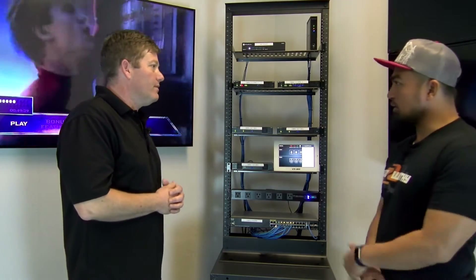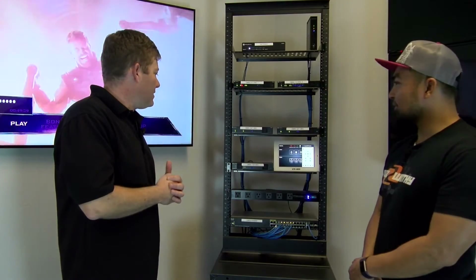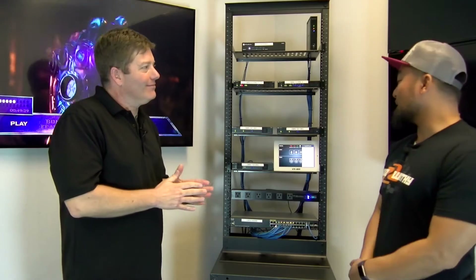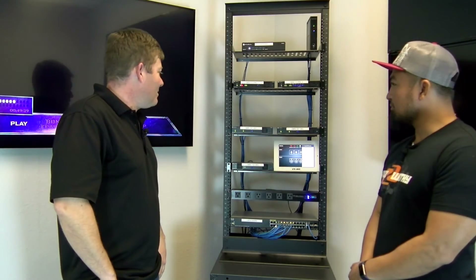So if you were to set up another system, do you think it'd be pretty easy? Yeah, definitely — a very nice system overall, great quality too. Well, we actually have another system for you to set up so we can show our audience. Awesome, I look forward to it — I'm enjoying this.